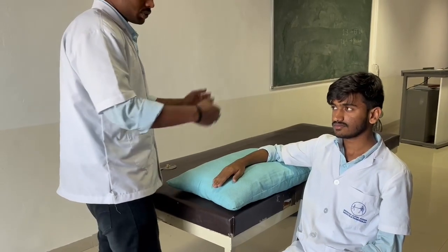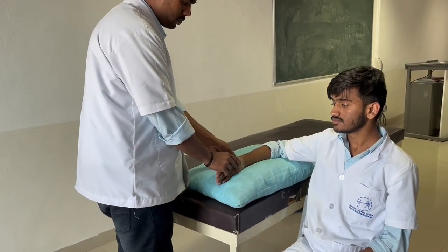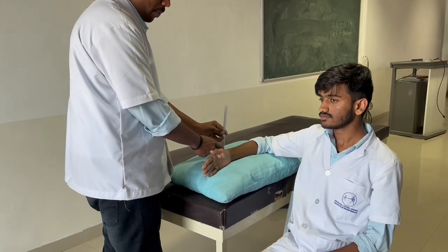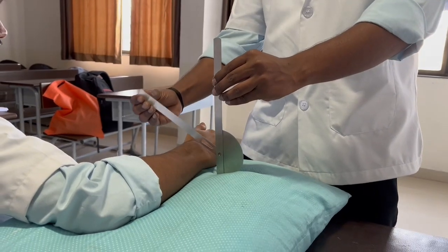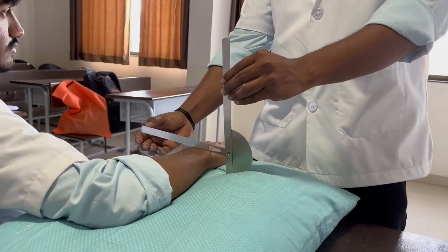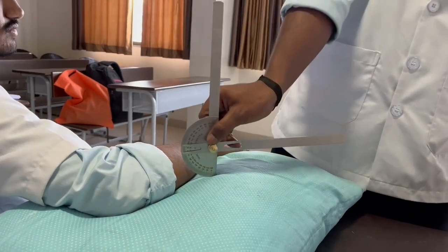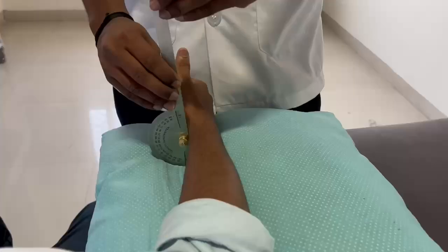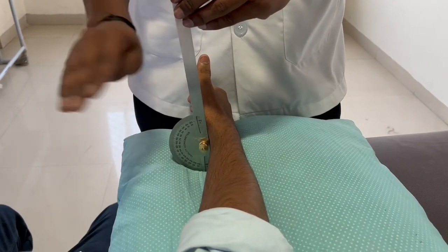Next, we'll be seeing pronation. The subject position should be sitting, with the shoulder at zero degree flexion and extension. The fulcrum should be placed lateral to the ulnar styloid. The movable arm should be across the dorsal aspect of the forearm, and the stable arm should be parallel to the anterior midline. The normal range for pronation is 90 degrees.